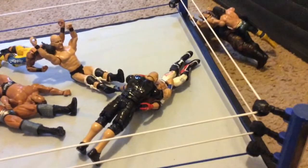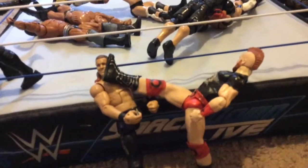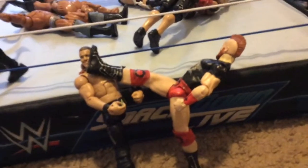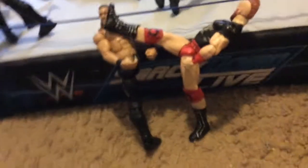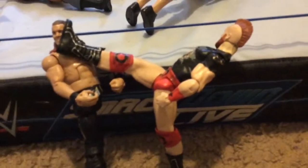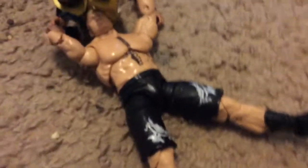Let's continue — next up we got Sheamus doing a brogue kick to Chris Jericho. I just broke my figure twice but I can still play with him though. And over here we got Brock Lesnar delivering a German Suplex to Jey Uso.